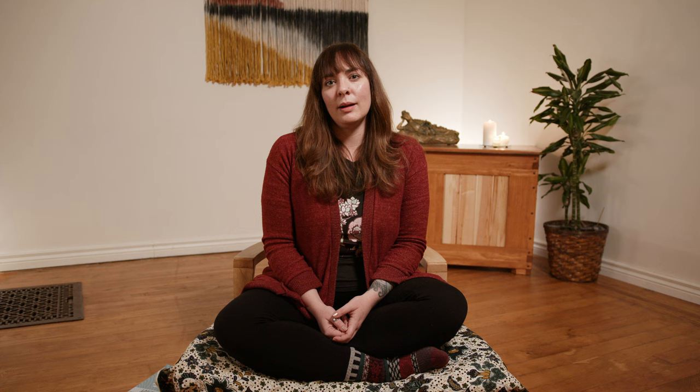So thank you for sitting with me while I did this, and I hope it was helpful to see what focusing looks like in real time. Thanks, guys.